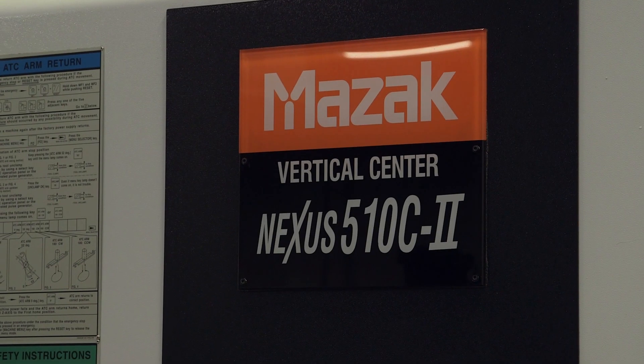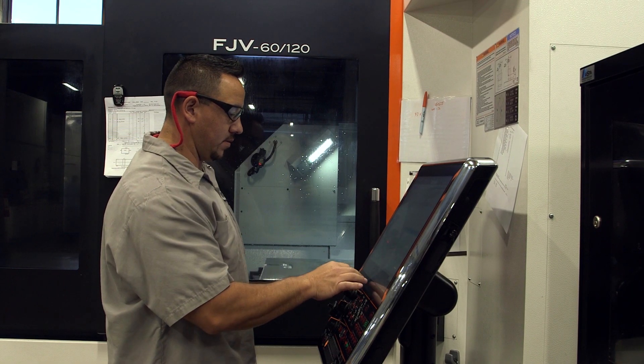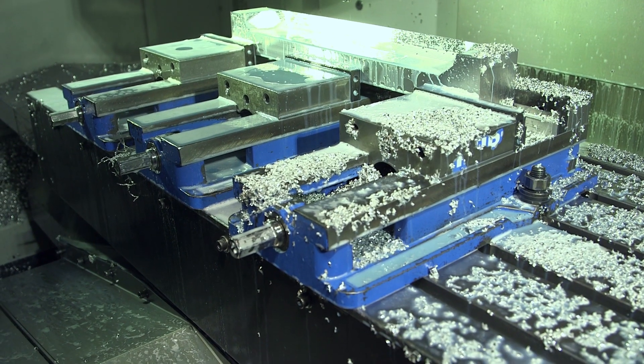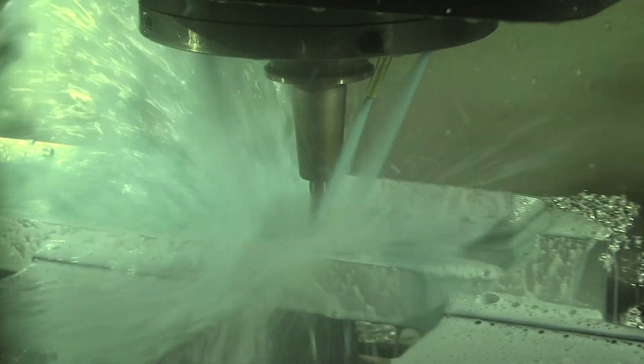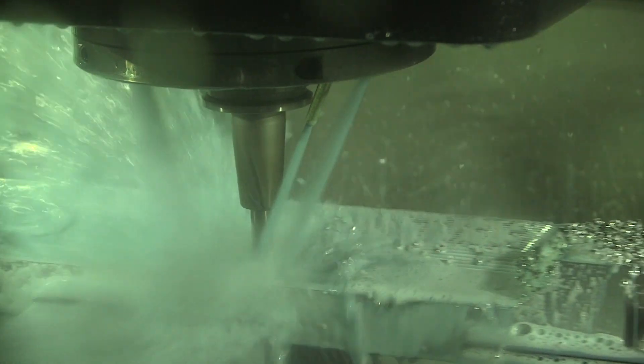Acceleration and deceleration on a machine is very important, especially where we have a lot of tight corners that we need to machine into — peaks, valleys, dwell time. Dwell time is bad. Usually when you're dwelling, you're leaving a mark on your part, so we're trying to eliminate the marks so we don't have to sand. With the MAZAC and the smooth control, we're able to adjust that acceleration and deceleration so that we can get in and out of the corners with very little slowdown.